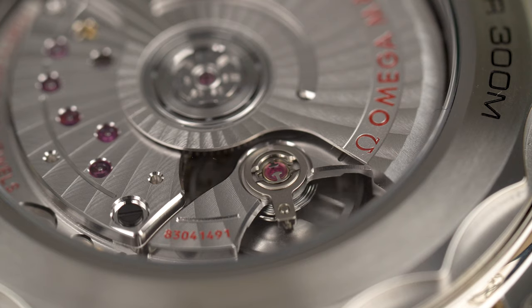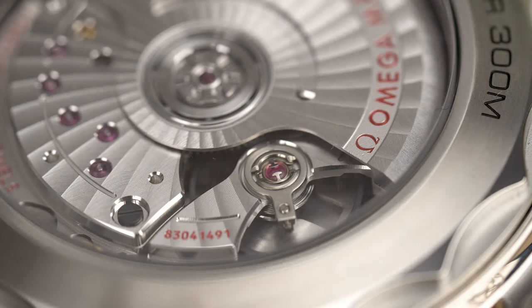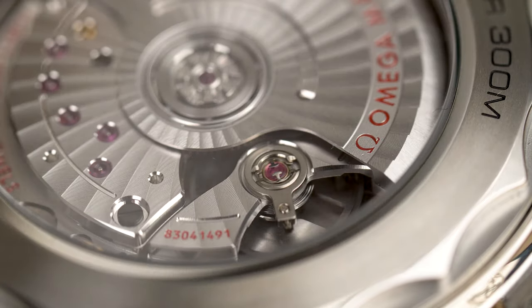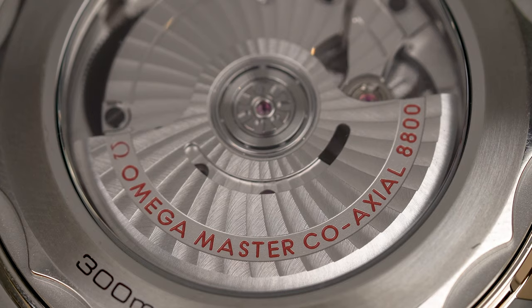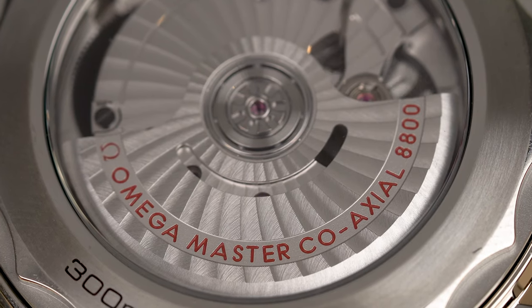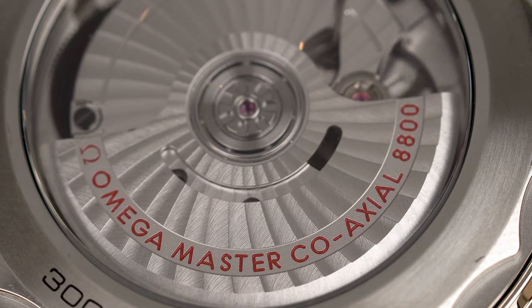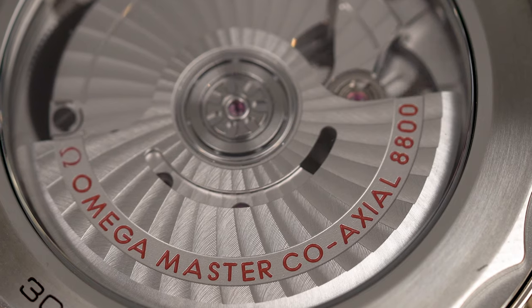What's interesting with the METAS certification is that the accuracy is from 0 to plus 5 seconds per day, whereas the Rolex Superlative Chronometer certification is from minus 2 to plus 2 seconds per day. Also, on Omega's website you can type in the serial number of your watch to see exactly how it performed in the different tests — quite a cool feature.